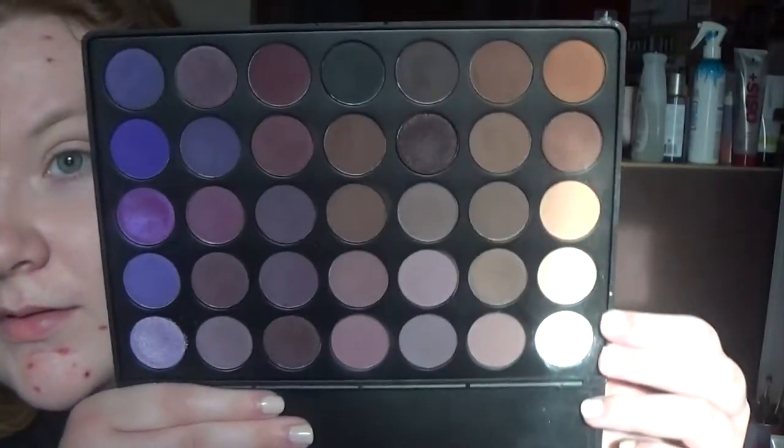First I'm going to prime my eyes, and then I'm going in with the Morphe 35p palette. I'm going to use this orange color and even it up with a deeper orange color, and then I'll be going in with this reddish color that is pretty dark.